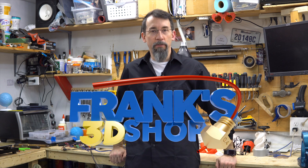Hi everybody and welcome to Frank's 3D Shop. Today let's look at what I've printed for the Valentine's Day 3D special.